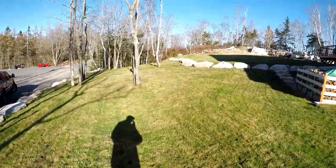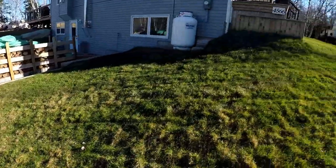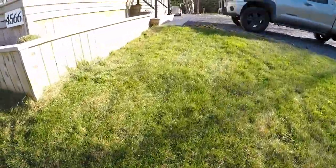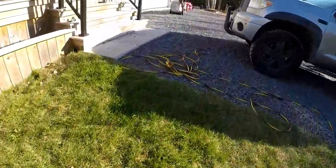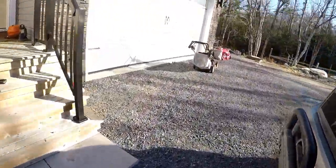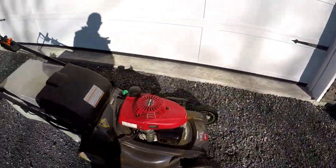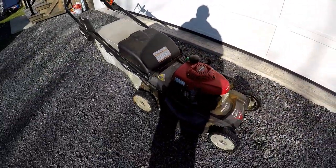I didn't use a rake or a blower at all. I used my Honda lawnmower with the bag. So if you have a lawnmower with a bag and you've got a bunch of leaves to get rid of, this is what you should be doing.